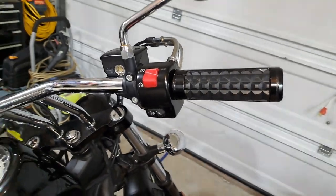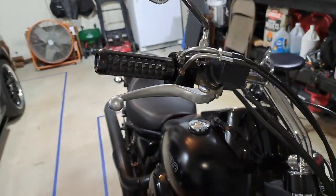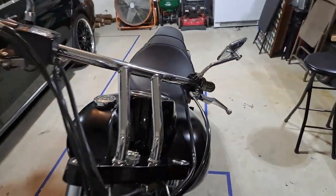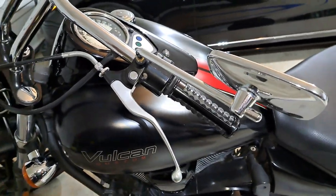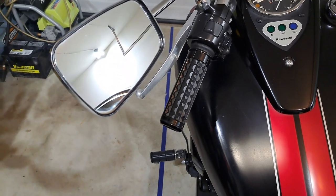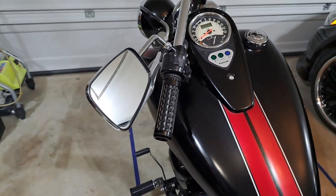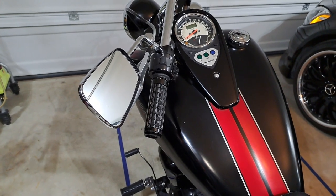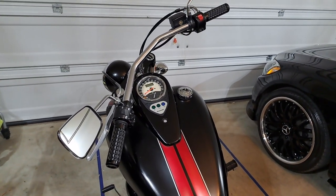Here are the new grips installed. I did have to modify these grips a little bit, but they turned out really well and they work great. I took it for a ride earlier and they're exactly what I wanted.